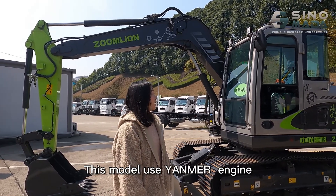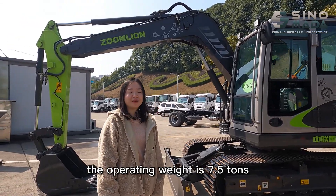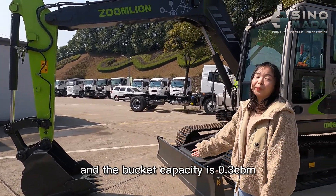This model uses a Yanmar engine. The operating weight is 7.5 tons and the bucket capacity is 0.3 cubic meters.